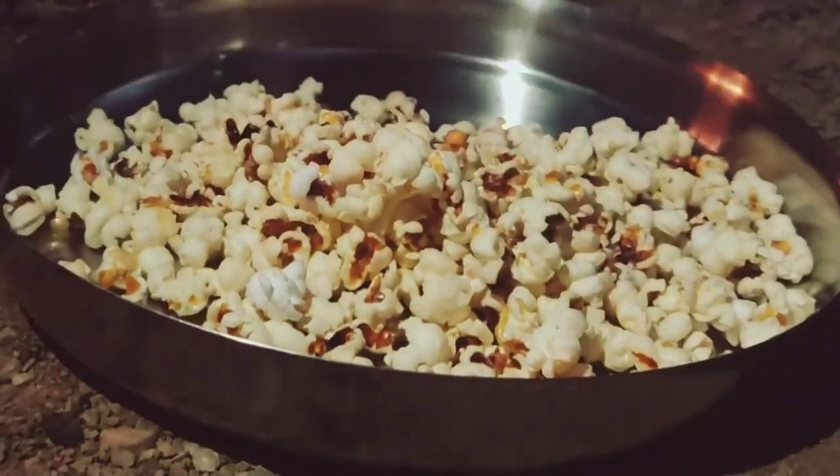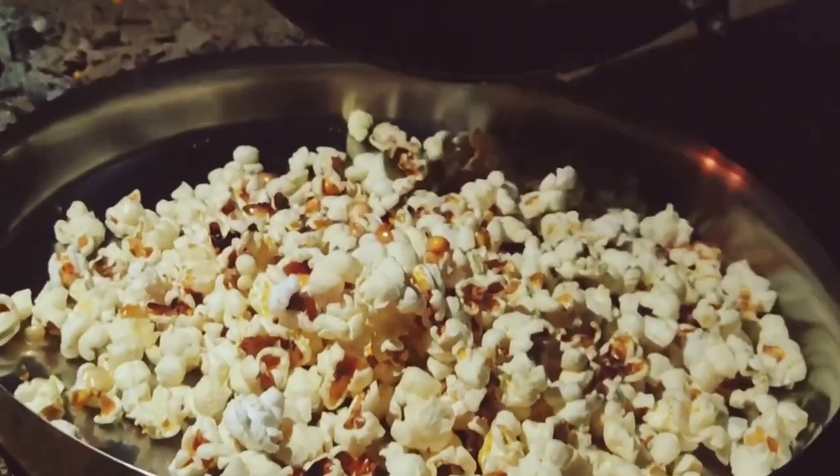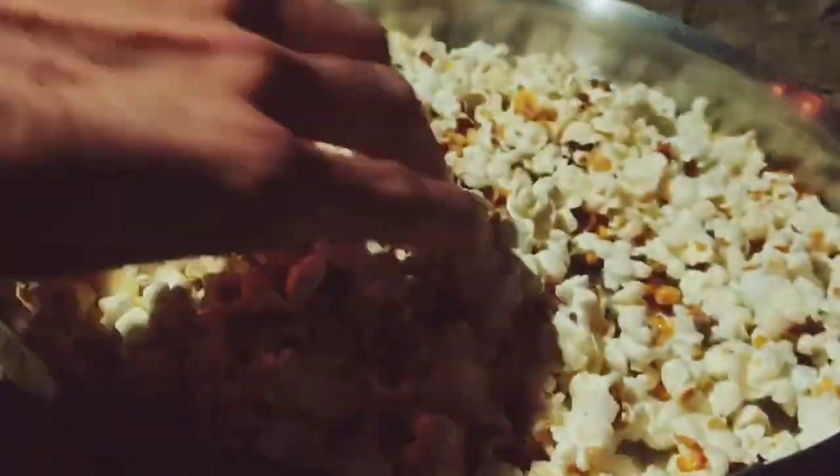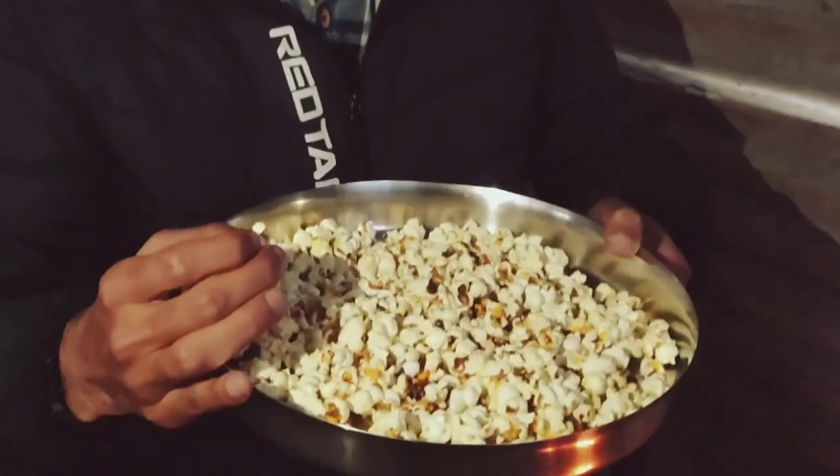The popcorn is totally made and the fragrance is quite good. The popcorn is completely done and ready to serve.